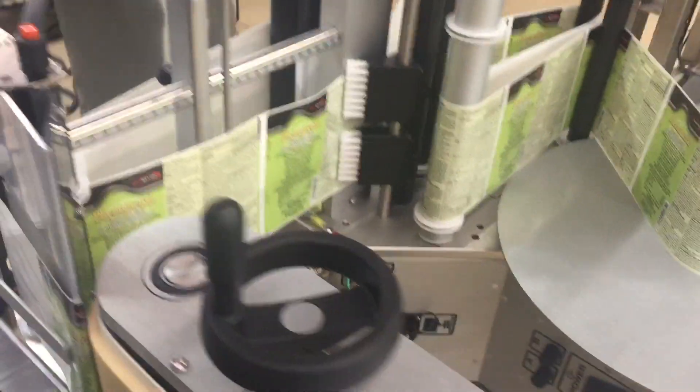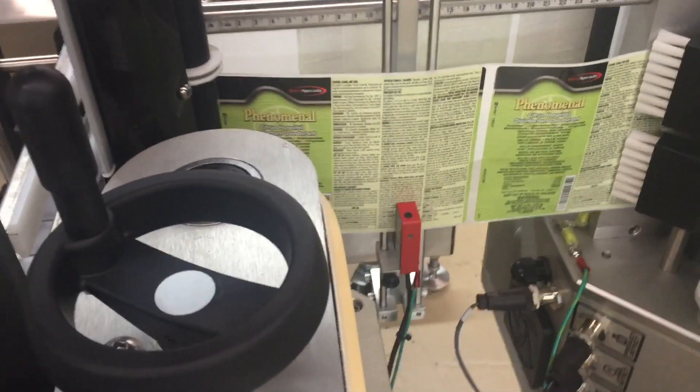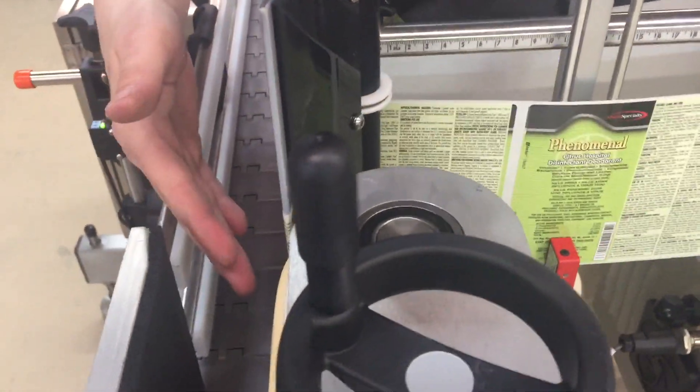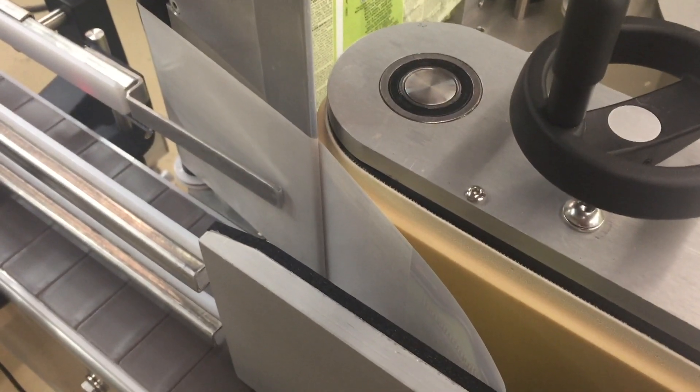Now he's going to set up his label flag. There's an optical sensor that detects the label division, and what he's going to try to achieve is one quarter inch of label sticking off the edge of the peel blade. He's going to do that using his label delay parameter. Right now it looks like he needs to add some more label delay to get that label off the liner.